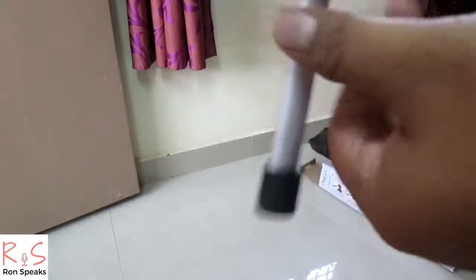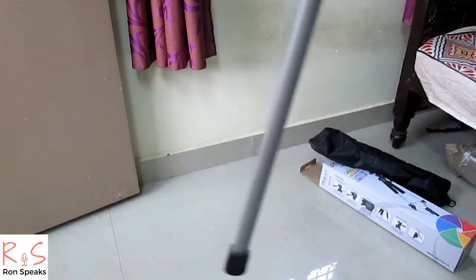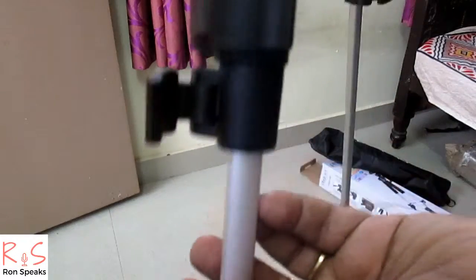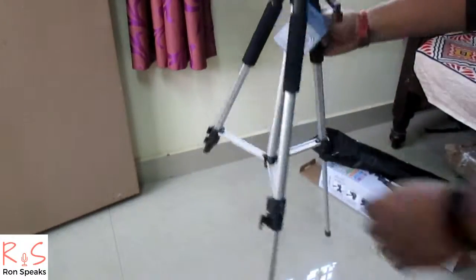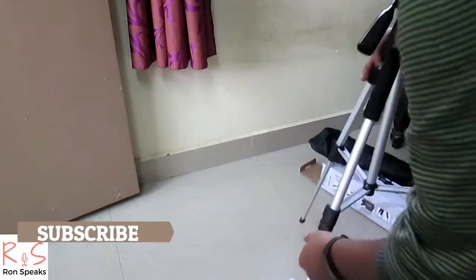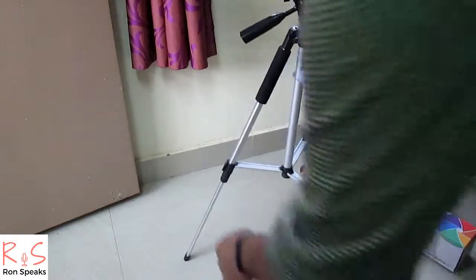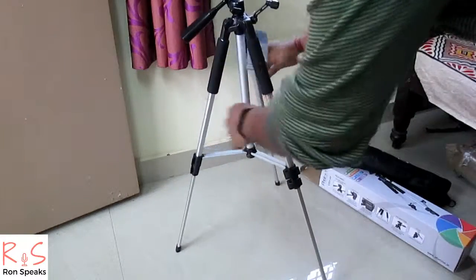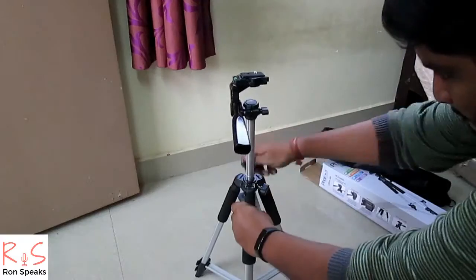These are the locks by which you can increase the height of the tripod. Just open the lock and pull the tripod legs down. You need to close the locks after pulling them down to set the first height level.